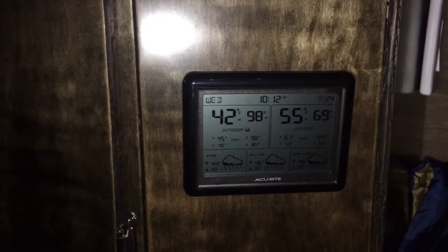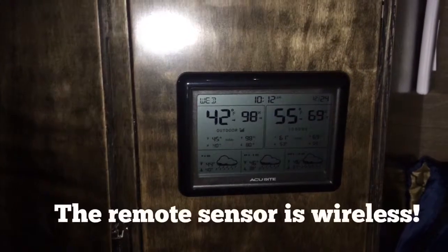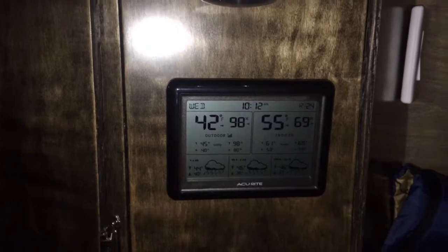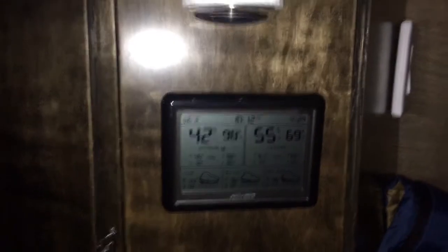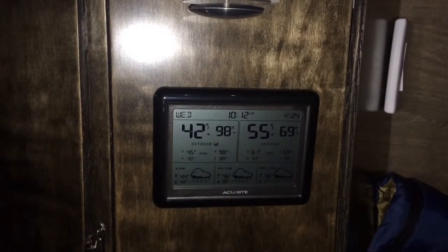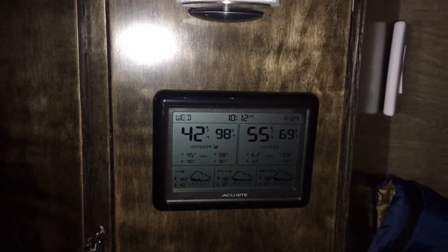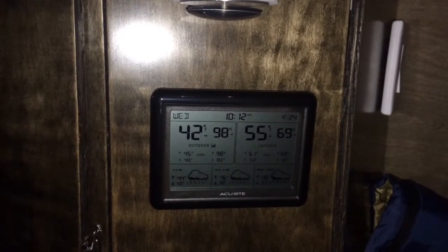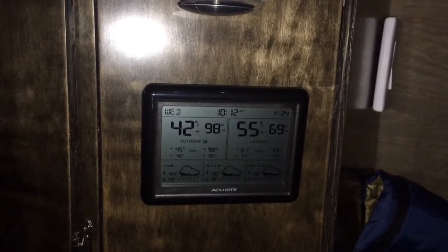It has a remote sensor and that sensor I originally used. I installed it underneath the van in a place where it wouldn't get wet or dirty or anything like that — at least not too much.